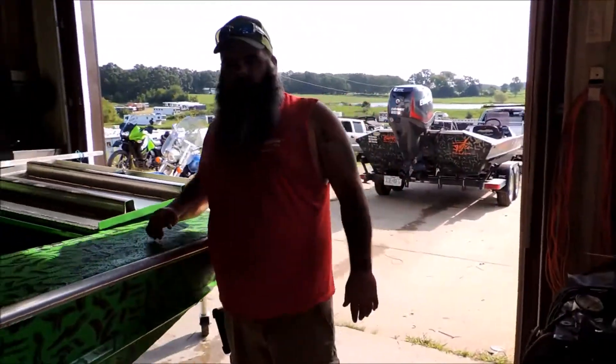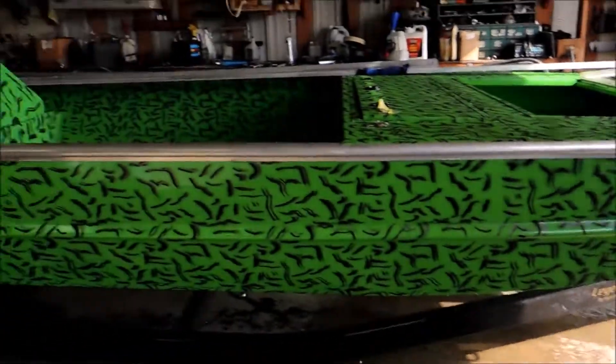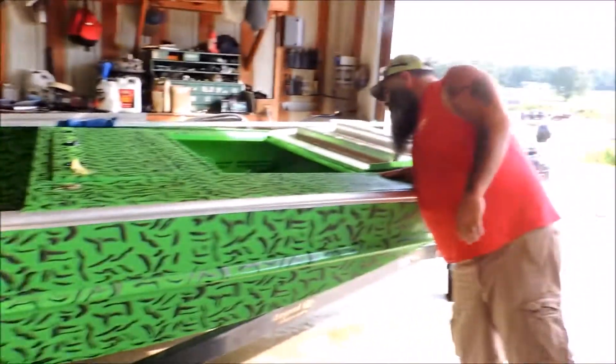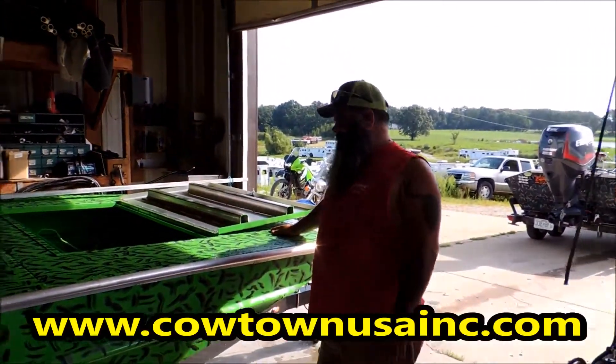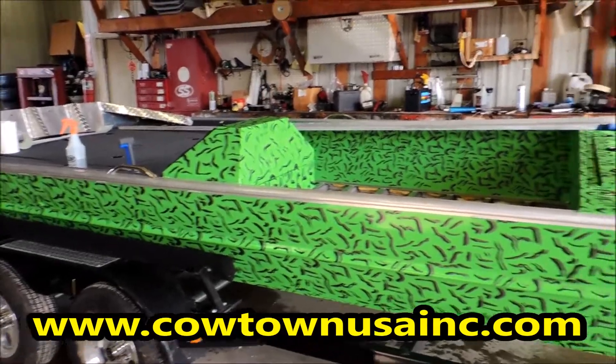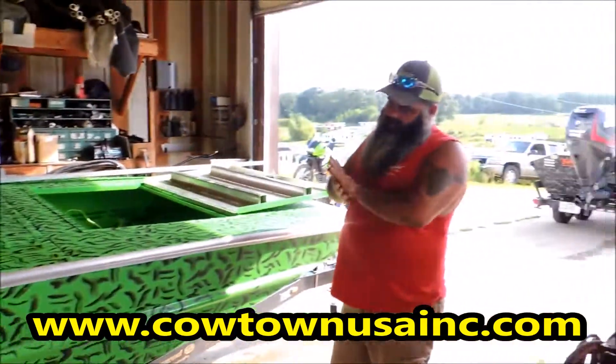So anyway, good project boat. It is Brian Wilson — another one of Brian Wilson's funky paint jobs, but it does look good. Looks kind of like an alligator. Alright, we'll be filming this as the days go on. We are going to build one heck of a boat out of this dude. Check us out on Facebook.